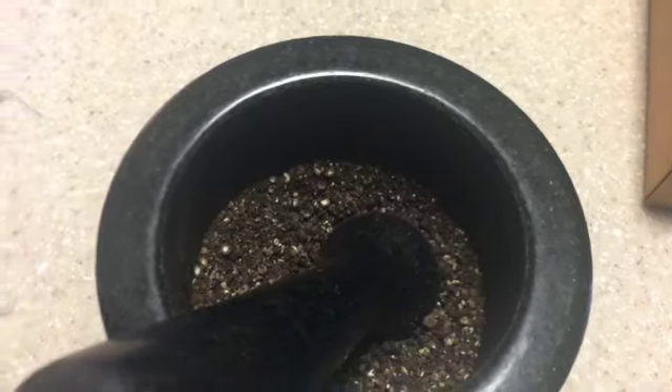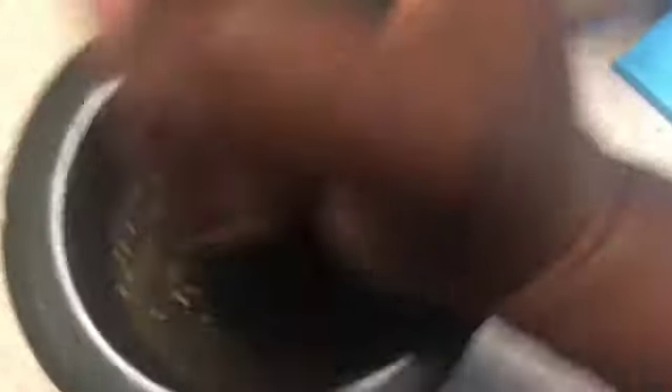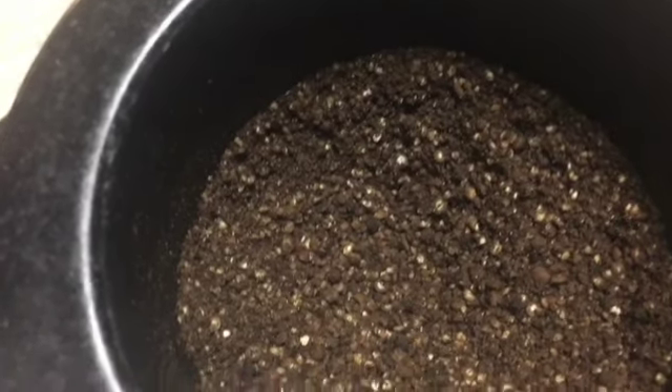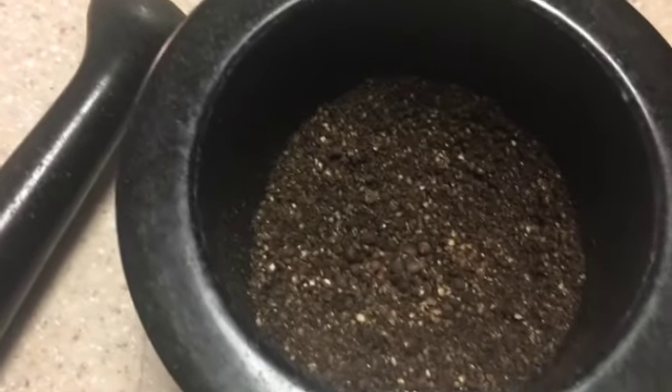Next I'm going to blend up some black peppercorns. I crushed some of it in the food processor and now I'm breaking it down further in the mortar and pestle. It's not too hard — you just got to find your rhythm. Because it's lemon pepper seasoning, it needs that peppery flavor. I want the pepper to have a bite to it, so I don't want it ground fine. As you can see, it has some chunky bits in it still, and that's perfect — I want you to taste the lemon pepper.